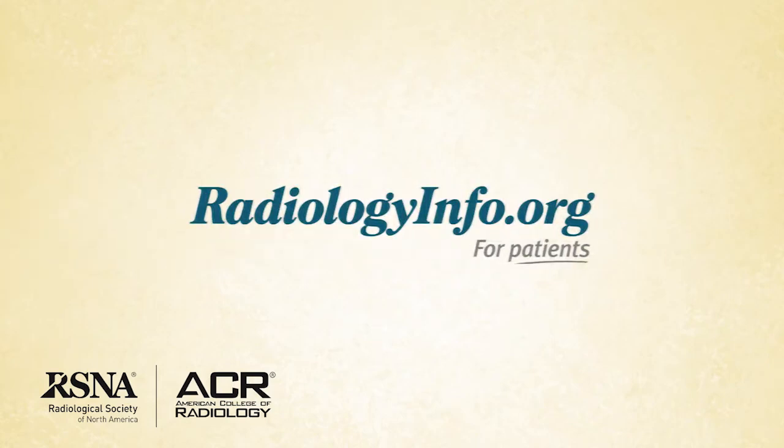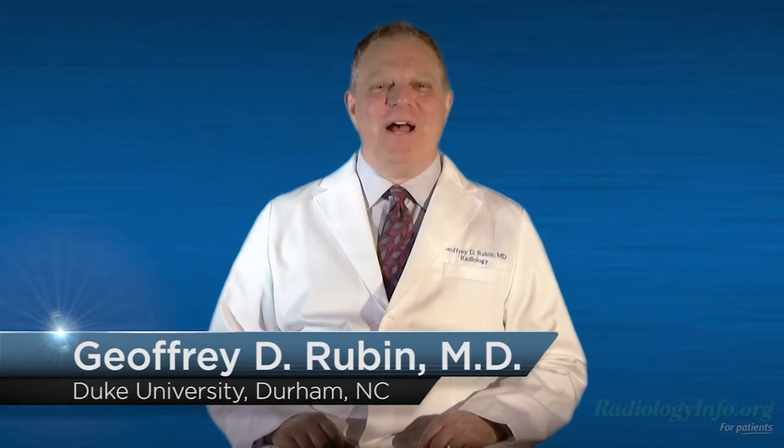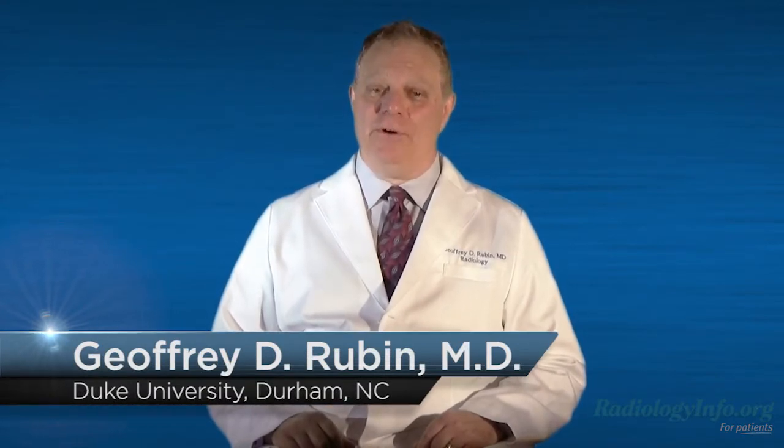Welcome to radiologyinfo.org. Hello, I'm Dr. Jeffrey Rubin, a radiologist at Duke University in Durham, North Carolina. I'd like to talk to you about bone density scanning.